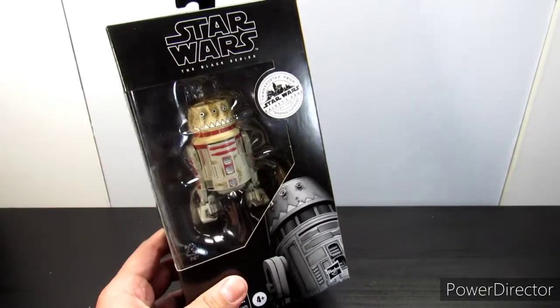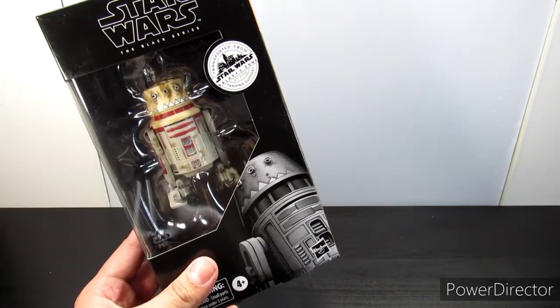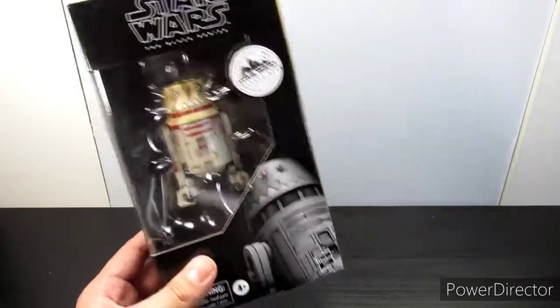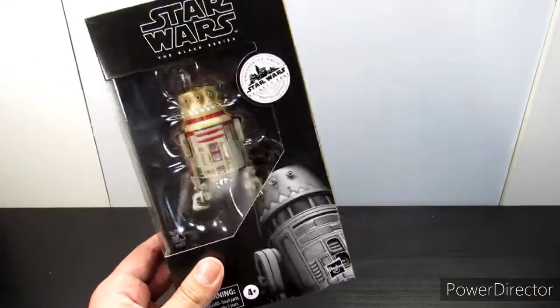I actually got lucky and was fortunate to pre-order this on Target's website. I'll say again at the end of the video how much I paid and where I got it.